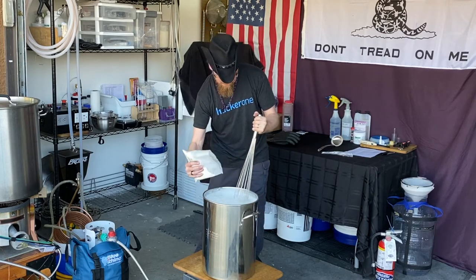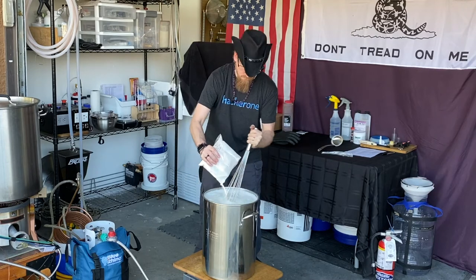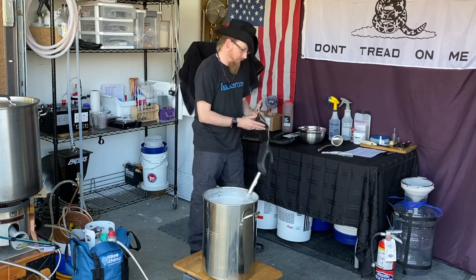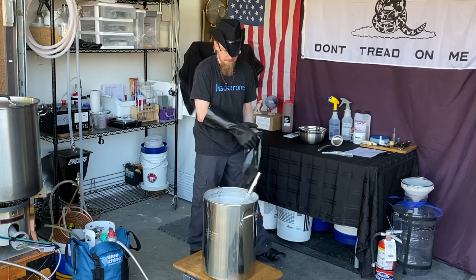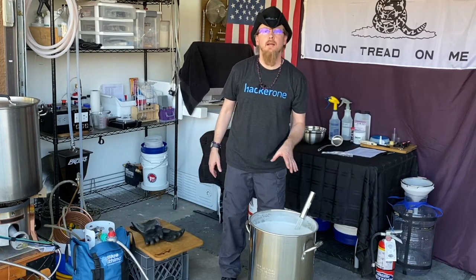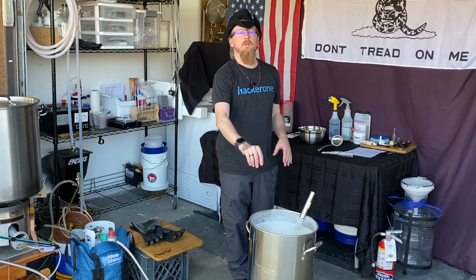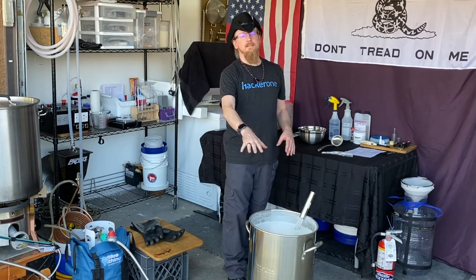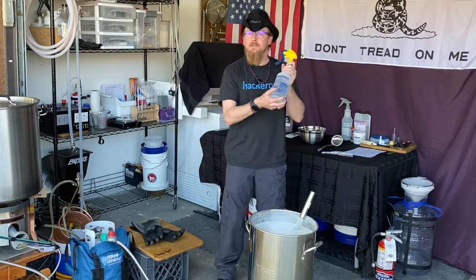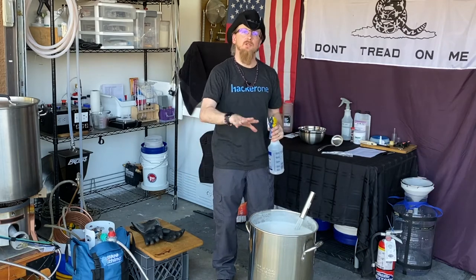We're going to let it sit a little bit, add a little more in, and mix it up. We've got it all in there and well mixed. Very carefully, using heat-resistant gloves again, put it back on the burner and bring it back to a boil. As it gets closer to a boil, watch it carefully because the dry malt extract will cause it to foam up again. If you have a spray bottle with filtered water, spritz the top as it starts to foam to knock the foam down and prevent a boil over.